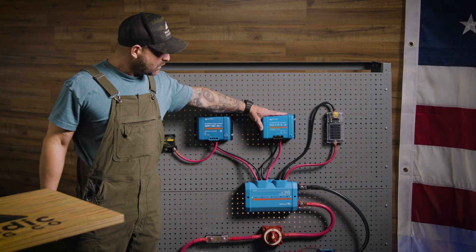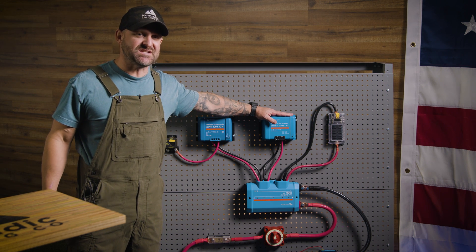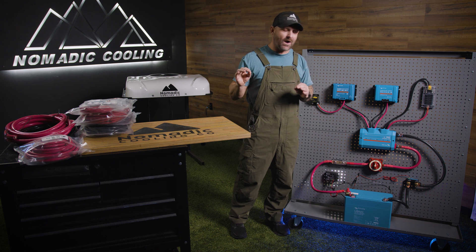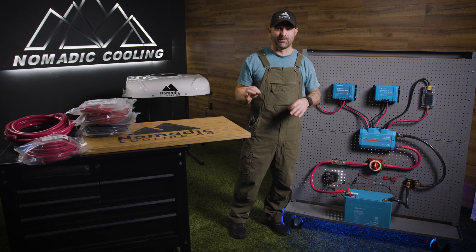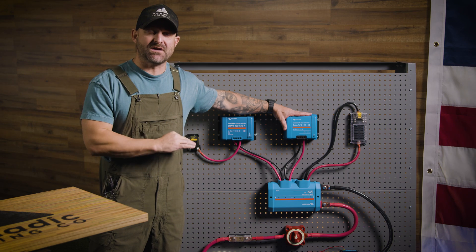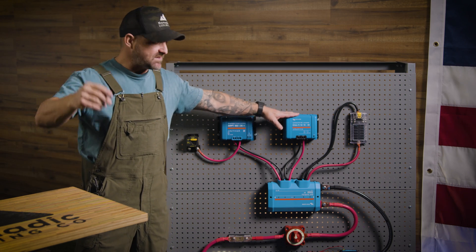It also goes to your Orion 12-12-30, which gives you 30 amps of DC-to-DC charging off your stock alternator. We use the Orion because it's Bluetooth compatible, which makes it very simple to set up. The downside is you may want more DC-to-DC charging — if you do, we can discuss that.